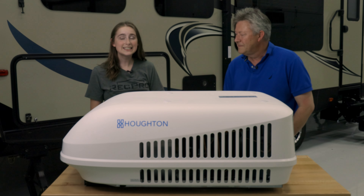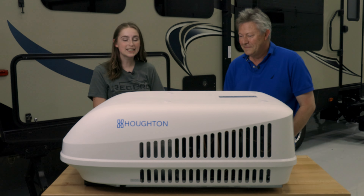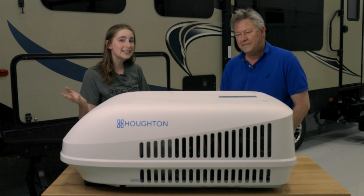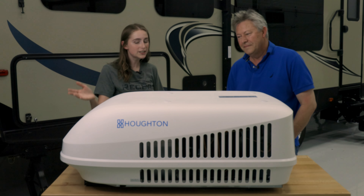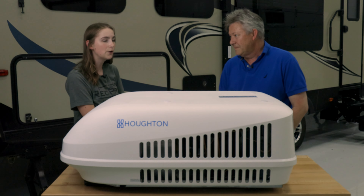Hi, I'm Lindsay here from RECBOW and today we are joined by a very exciting guest. This is Bruce, he is one of the design engineers of our air conditioners and he's here all the way from Australia. So Bruce, can you go ahead and tell us a little bit about the design behind our air conditioners?